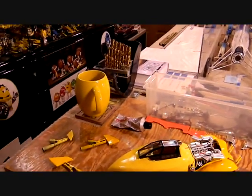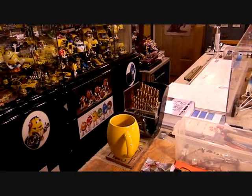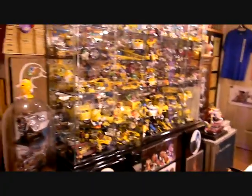Thank you, ladies and gentlemen, everyone, for looking at my video. Check out the link at the end there if you want to check out Joe's Diecast Shack, and we'll talk to you soon.